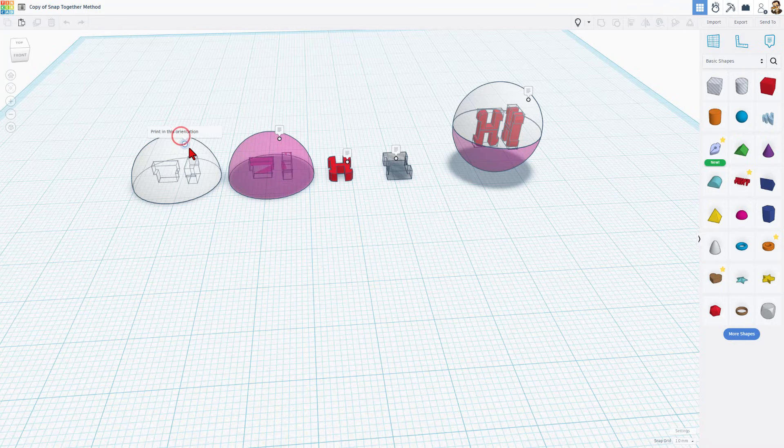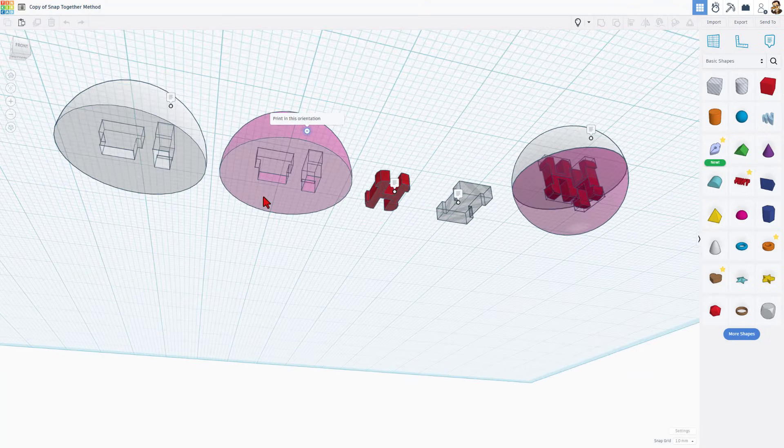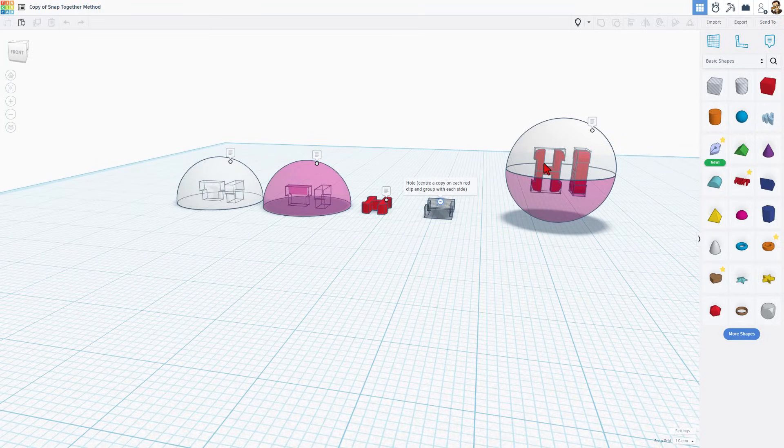There are notes in it. Note: we print it in this orientation. We have got two different connectors to make this sphere come together, and then we use this connector to snap it in. This was the hole used to cut in here so that these could snap together. I am printing these right now so you can see how they work — this is just a glimpse of what they would look like when put together.